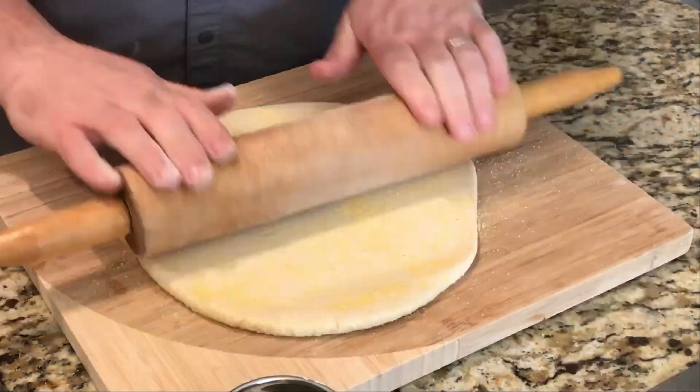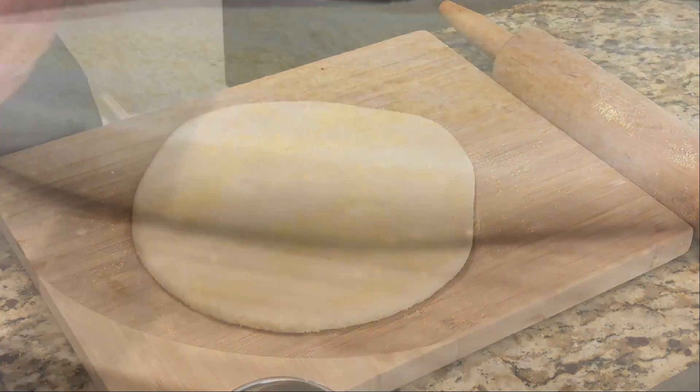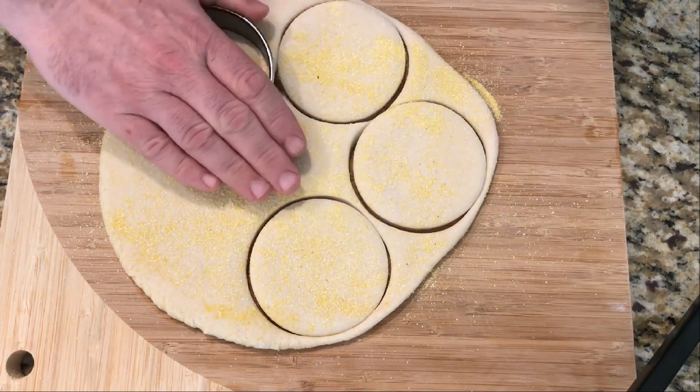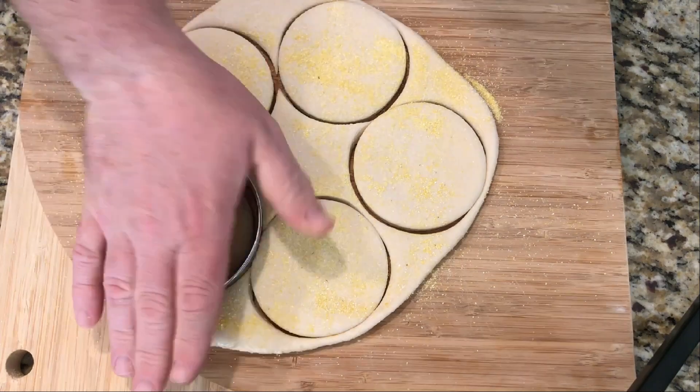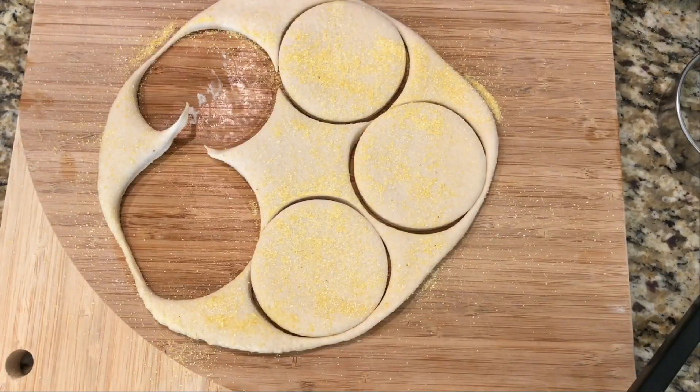Coat the dough generously with cornmeal, then roll it out. The English just call these muffins. Use a three-inch ring mold cutter, dust the sheet tray generously with cornmeal, and pop these bad boys out.